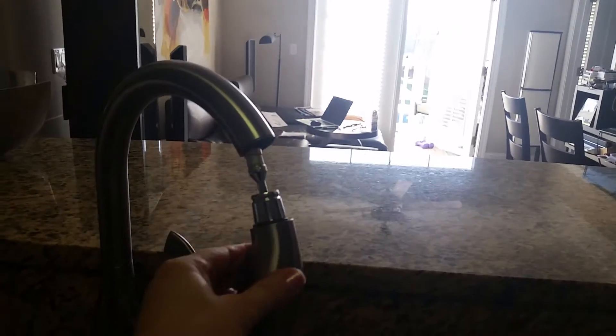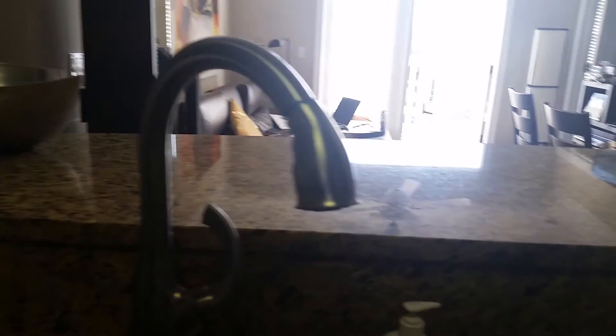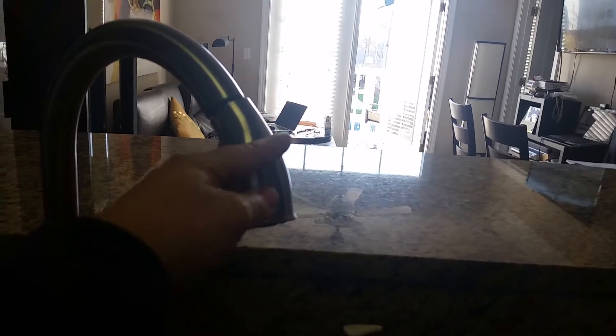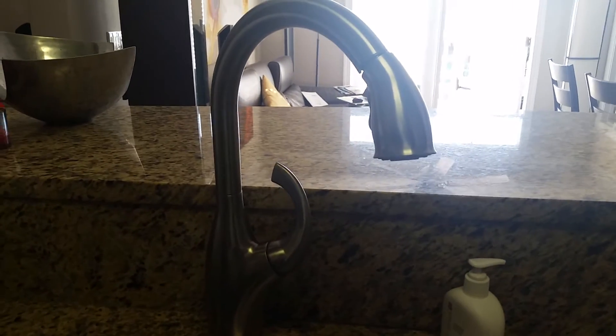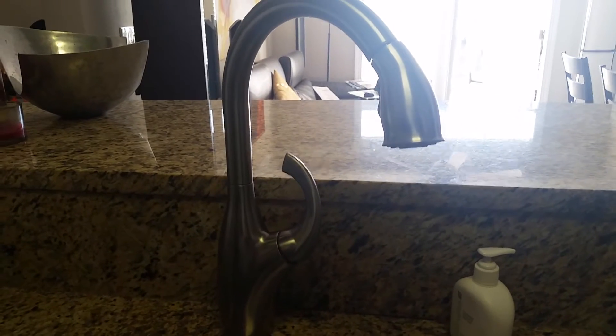As you can see, we have a faucet with a sprayer, and it's a single-stand setup — there are no extra holes in the granite countertop. So we had to either find some kind of adapter to connect to the top of the faucet, or go a different route. My partner Greg is going to show what parts we need and how he's going to hook it up, so stay with me.